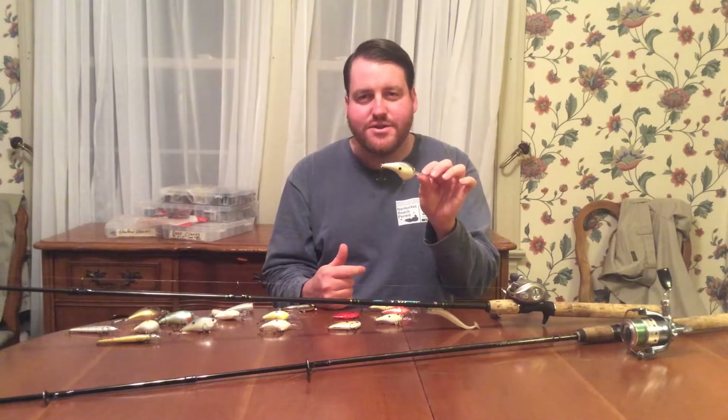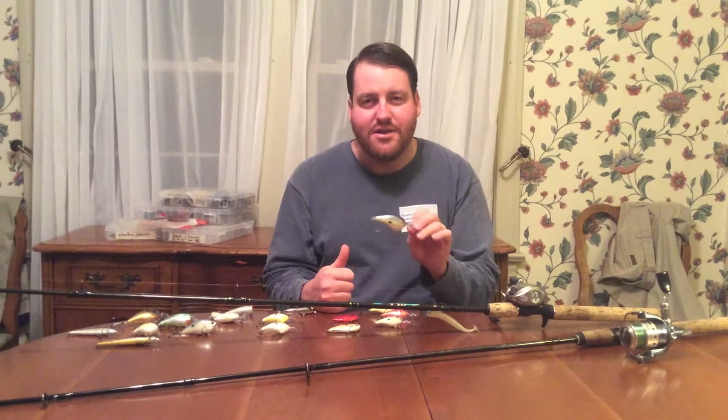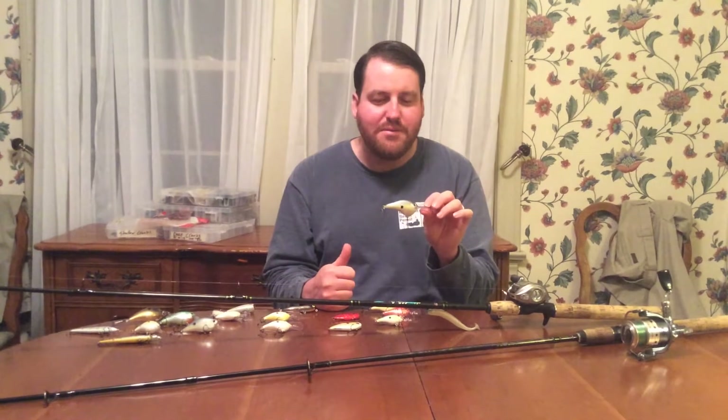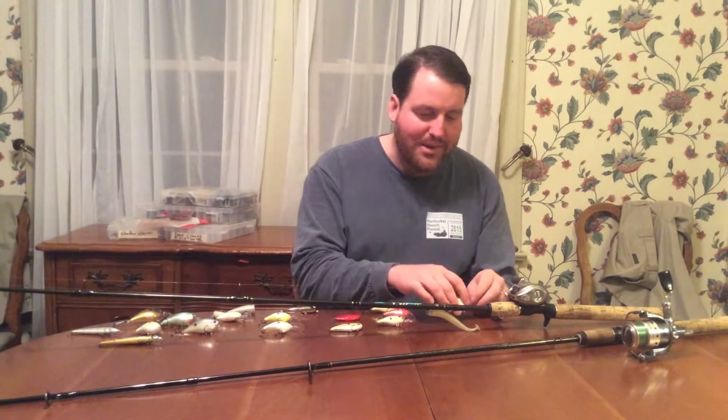Typically you're going to fish this along creek channels, out away from the bank. This is a great technique, especially in colder or hot water periods of the year. Particularly in summer, a lot of people will fish this along the ledges — creek channel ledges. Aggressively fish it down, make a long cast, dig it down to the bottom, and get it glancing off stuff. This is good for when you have big schools of fish set up in those offshore structure kind of areas.